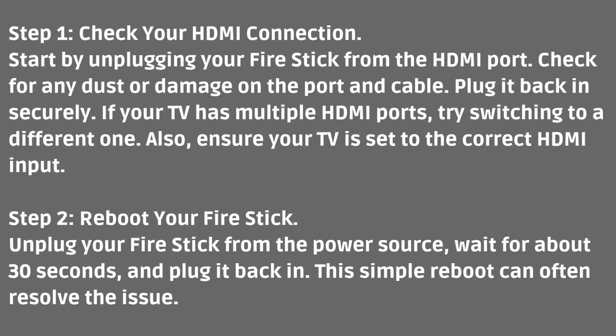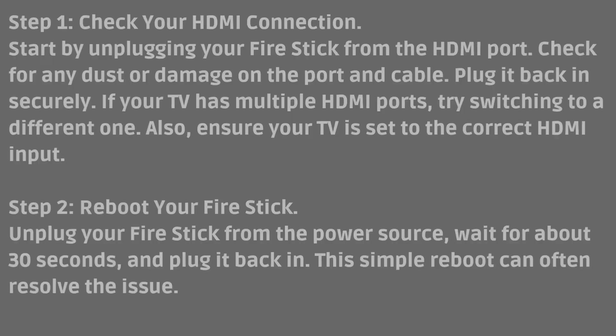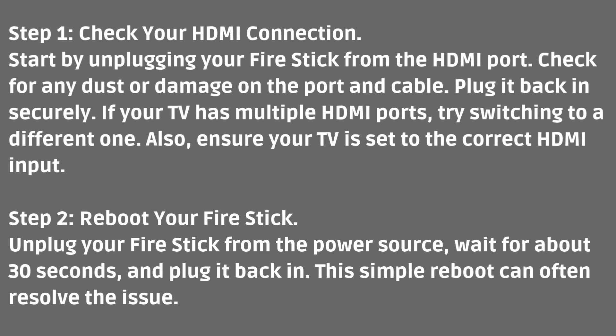Step two: reboot your Fire Stick. Unplug your Fire Stick from the power source, wait for about 30 seconds, and plug it back in. This simple reboot can often resolve the issue.